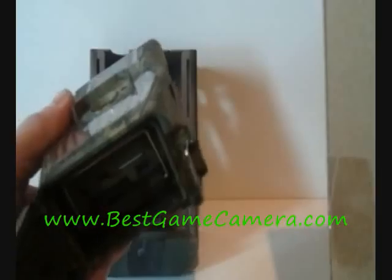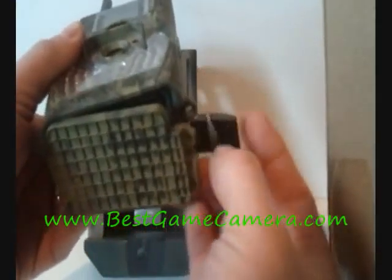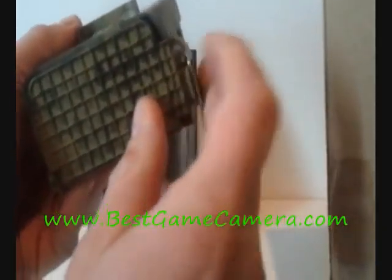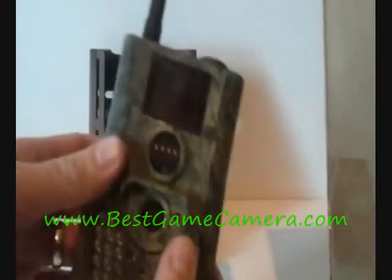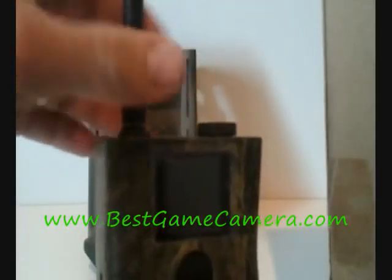It also has this nifty little compartment here where it fits your wireless remote. Seals up nice and tight with the latch on the bottom. Your antenna screws on and off.